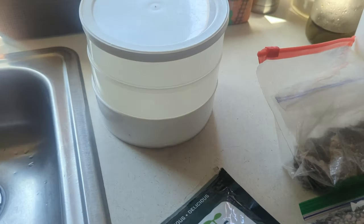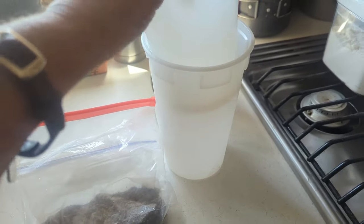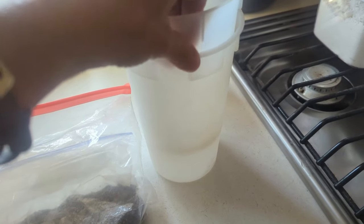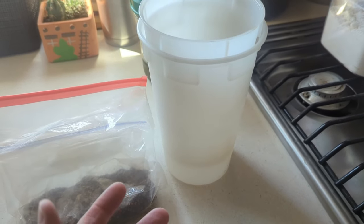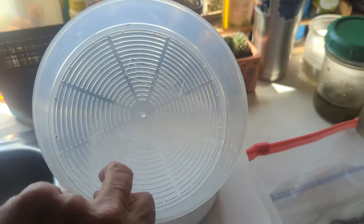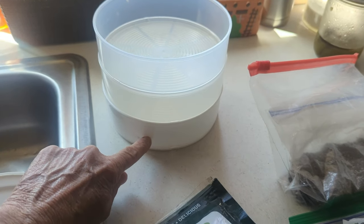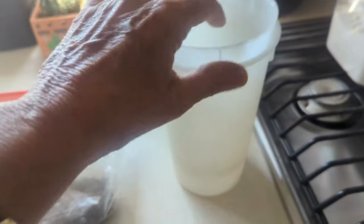Another method I've used is the double cup method. You put the sprouts in the bottom, fill it with water, swish it around, then set it up so they drain. You always want your sprouts to drain. With this sprouter, there are holes in the trays — you pour water in, it waters that tray, goes down to the next, and then into the reservoir. You pour out the reservoir water and don't reuse it — I'll show you why.